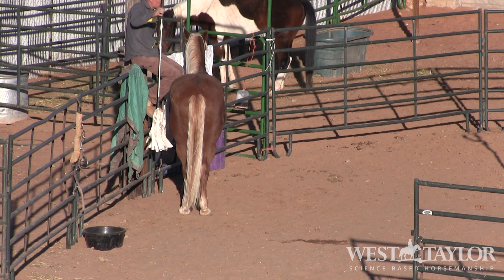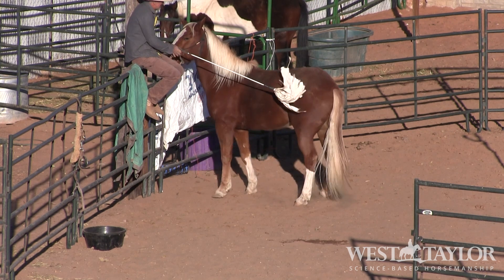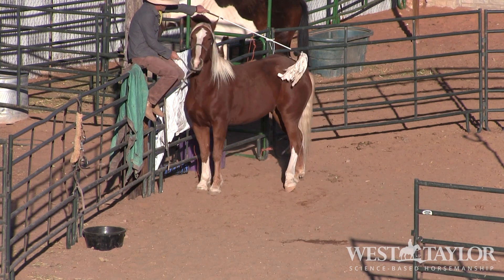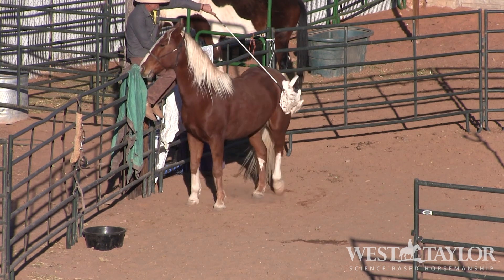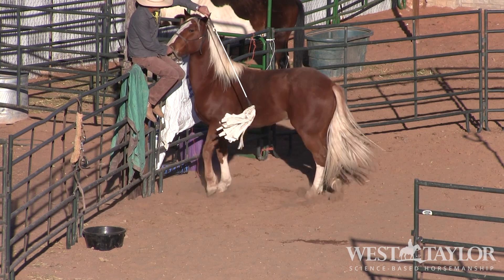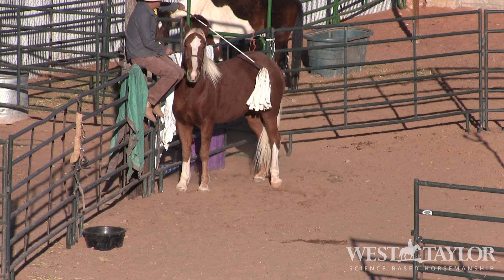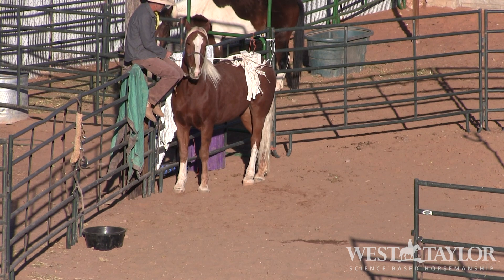Cluck means move your feet. All the way to the fence, let's go. More pressure, more pressure, more pressure - get over here. Good boy. Licking and chewing twice already.